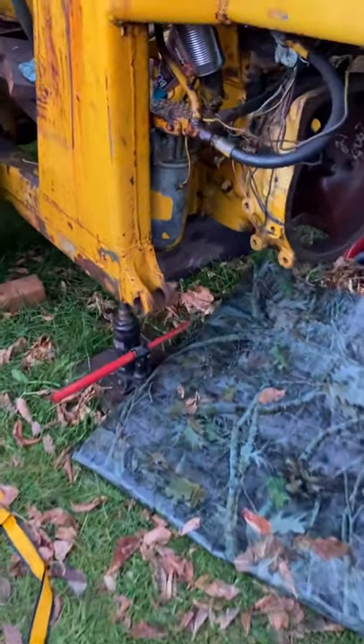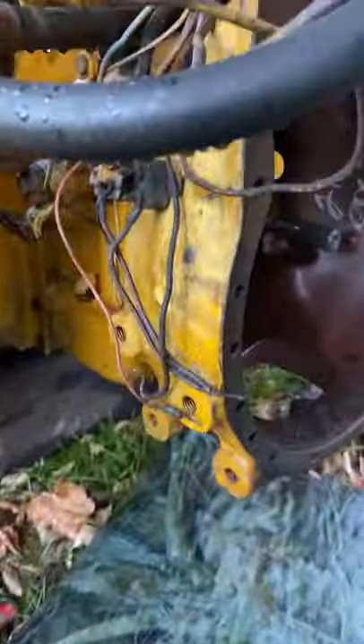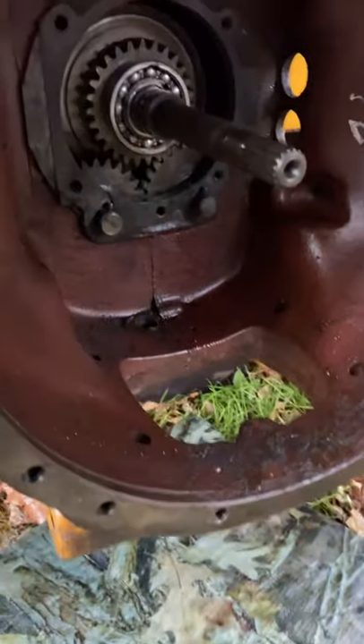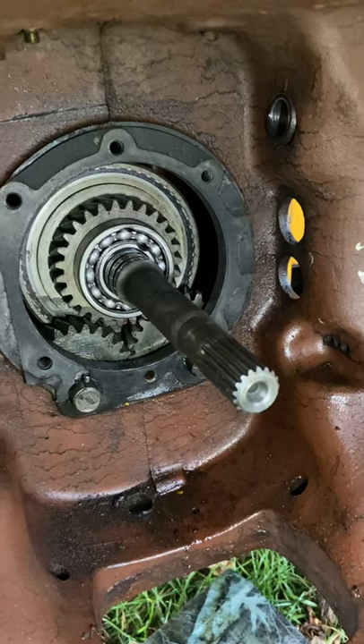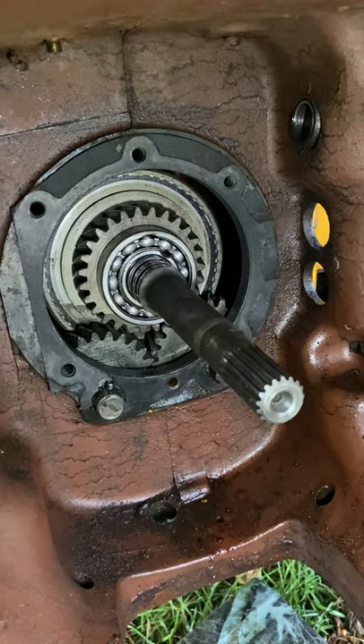Hey folks, thanks for checking back in. I just wanted to give you a quick update. I've put my input shaft and my clutch baskets — everything is back in the tractor.